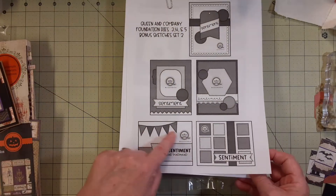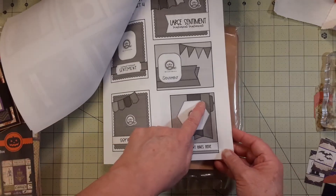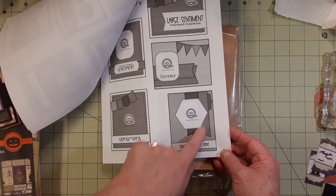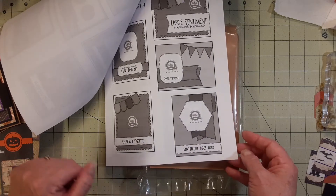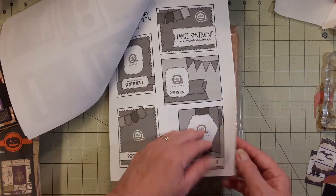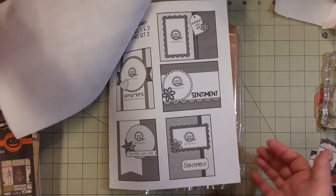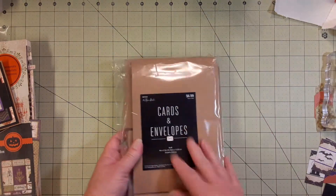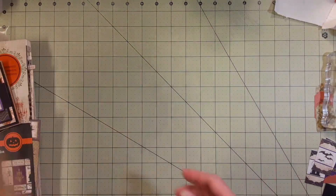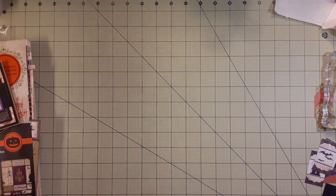I also downloaded some Queen and Company ones that I liked — I wanted something with banners but I haven't tried that yet. There's a hexagon one and some more banner ones, but it doesn't give you any dimensions; it's just for inspiration and you adjust your measurements. I have a bunch of card bases — I think I was afraid I was going to run out.